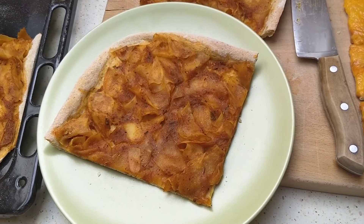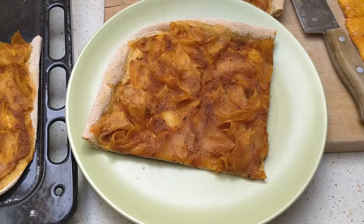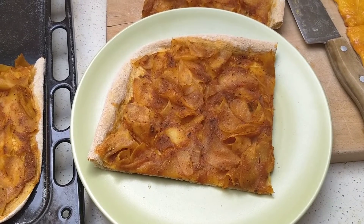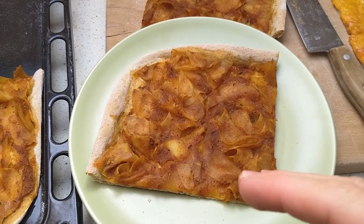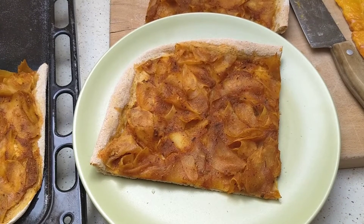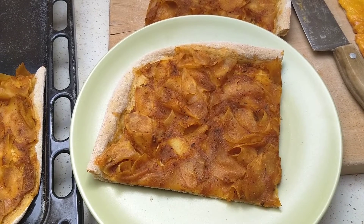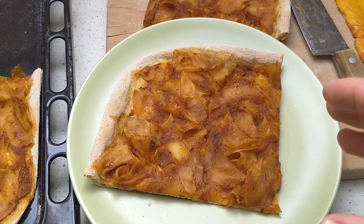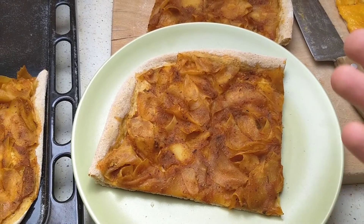Hey everybody, welcome back to Conscientious Almonivore. My name is Pal. Today I'm just going to do a lightning quick video. I kind of tried a new topping for pizza that I haven't done before. Recently I did a video about grated potatoes in a casserole dish. I grated up some potatoes the same way, used my canned tomatoes and zucchinis from last year's summer, blended that up for the base, and then basically dumped it all together with the potatoes, added some more seasonings, and topped the pizza with that.